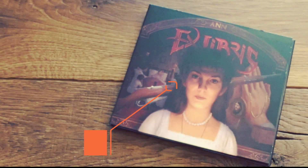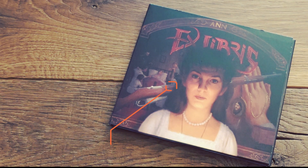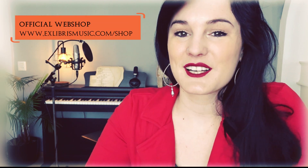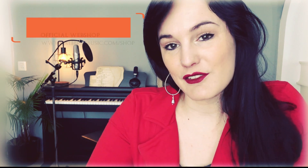Thank you so much for joining me in this unboxing video. It has been a pleasure talking to you and introducing our Chapter 2 about Anastasia Romanova. If you haven't made a purchase yet and still want to get the album, no panic — it is available in our very own webshop in digital and physical format. If you purchase it with us, you will directly support us and we can put all funds into making Chapter 3 even more epic than Chapter 2. Bye!